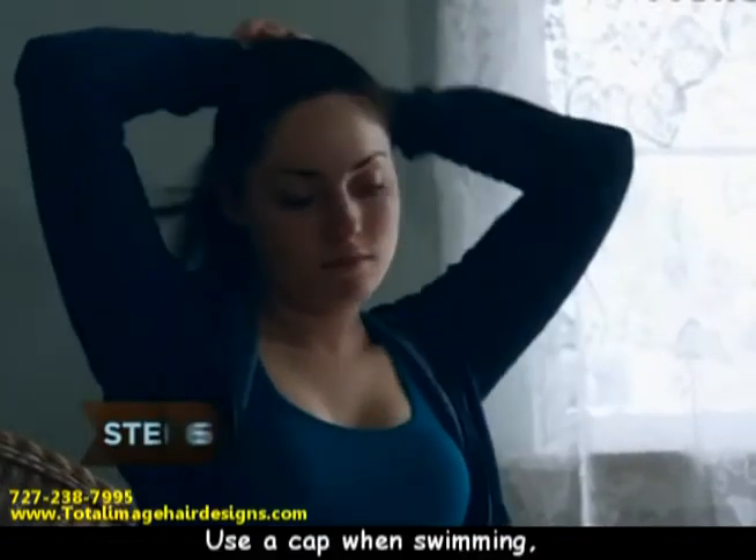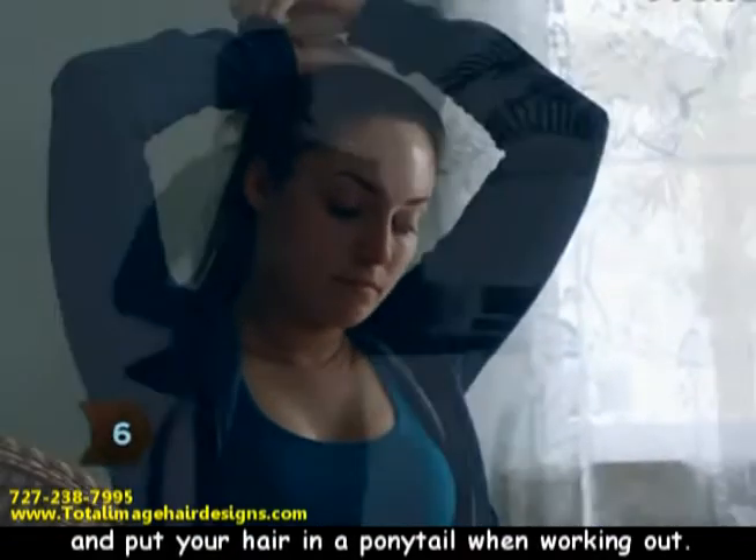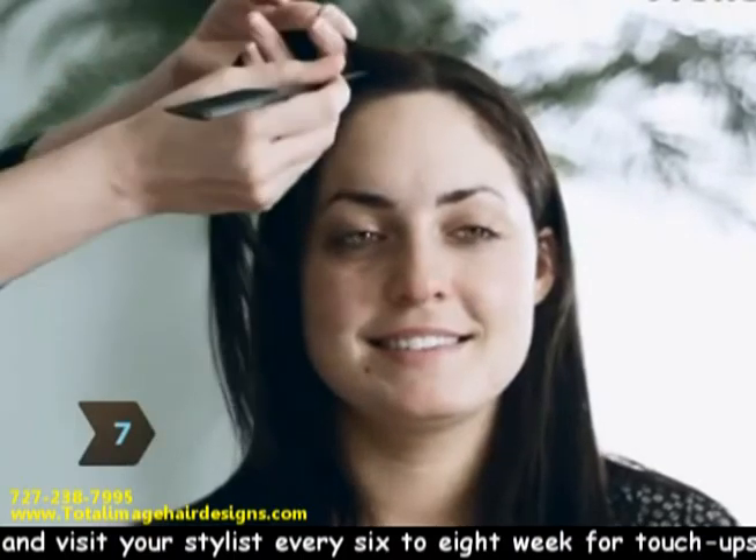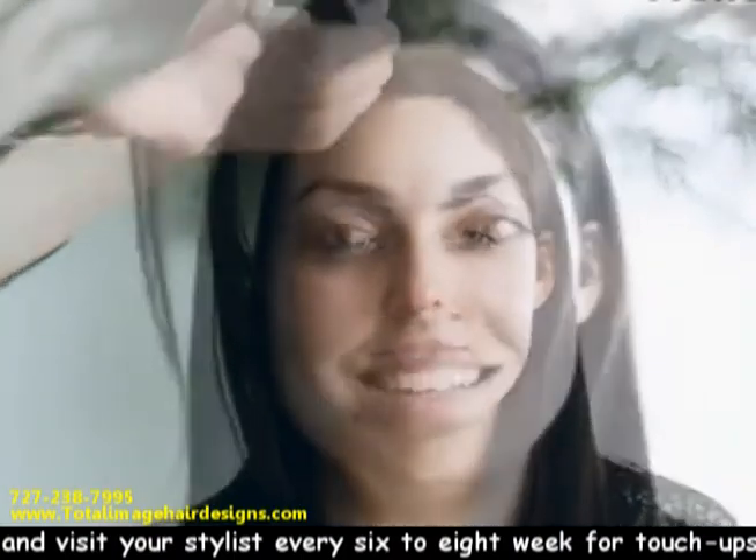Step 6. Use a cap when swimming, and put your hair in a ponytail when working out. Step 7. Don't color or perm your extensions yourself, and visit your stylist every six to eight weeks for touch-ups.